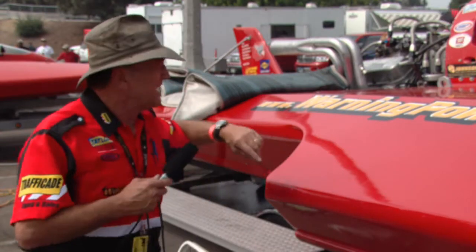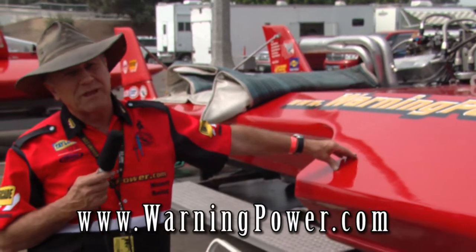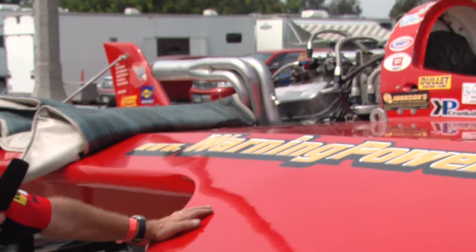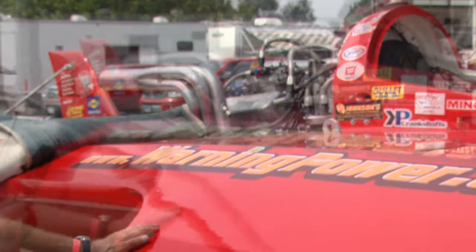My name is Will Muncie and I drive the WarningPower.com Unlimited Light Hydroplane. This is powered by a big black Chevrolet. It is still carbureted, but it's developing over 700 horsepower and it's about 509 cubic inches.